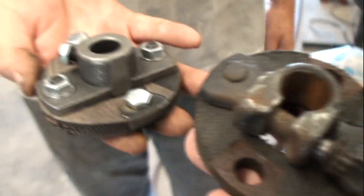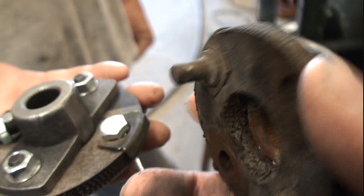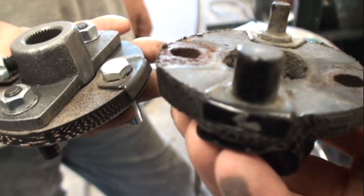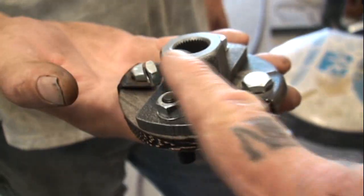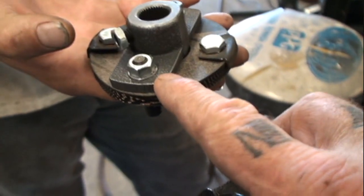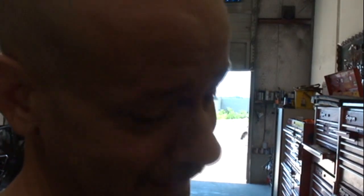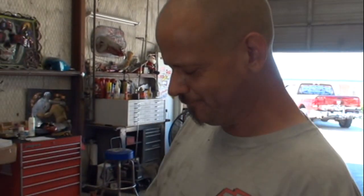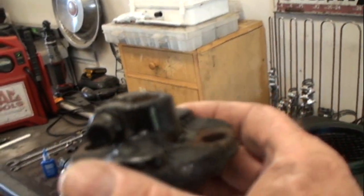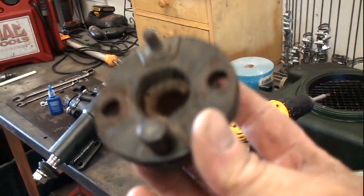I would prefer to get a factory rag joint over an aftermarket one, and here's why: if you look at the factory rag joint versus the aftermarket rag joint, you're going to see that the factory ones are riveted together — there are no bolts to come loose, nothing that will accidentally vibrate loose — versus this aftermarket rag joint that has nuts, bolts, and washers that will eventually come loose if not properly tightened. Did you put Loctite on that, Dave? If not, then it's not ready to install.